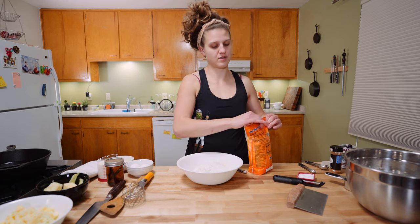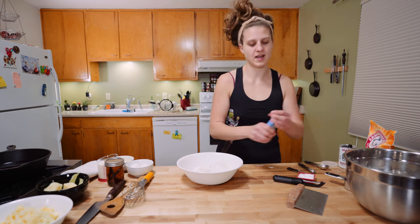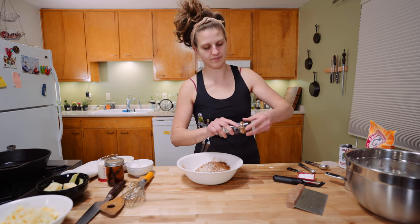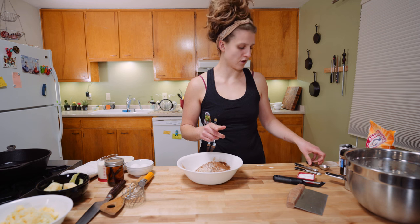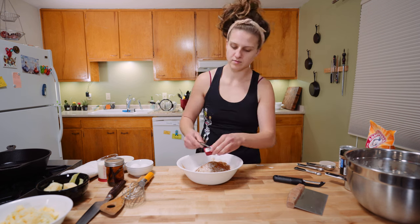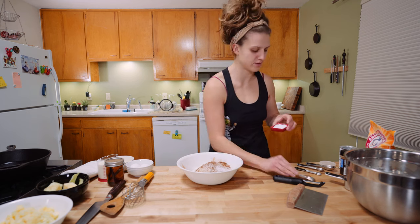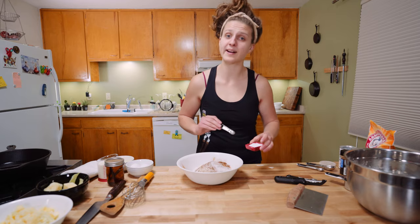You need baking soda because there's acid in the buttermilk and that helps it to activate. A tablespoon of ground cinnamon — I'm not measuring that, just put some in, it's a donut. And then one and a quarter teaspoons of kosher salt. This is a coarse kosher salt, so if you have a super fine salt, maybe go a little bit less.